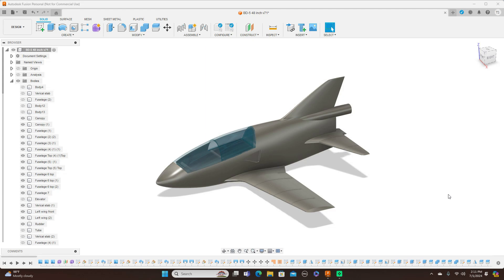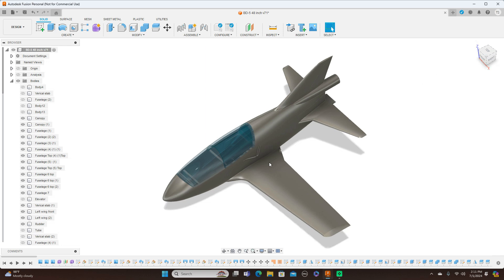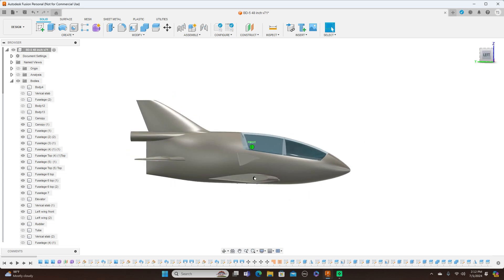Hello everyone and welcome back to the channel. Here we have the BD5 again. I'll show you some things that I've done and what I have not done. I'm going to cut this off right here — you can see that I put that wing tube, or cut that hole there, for the wing tube to go through into the wings.